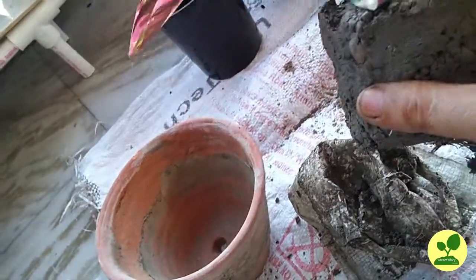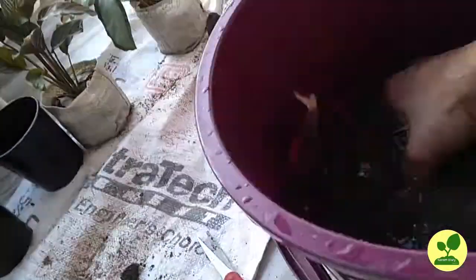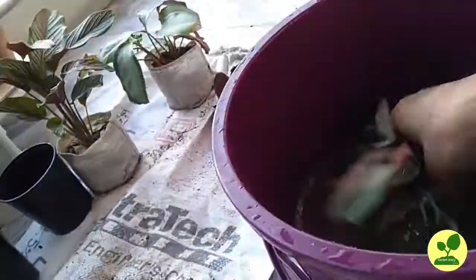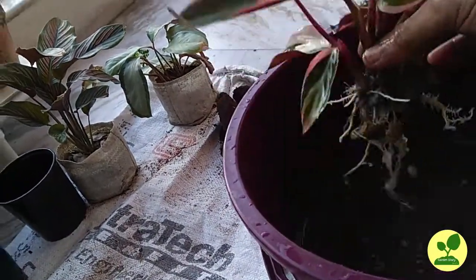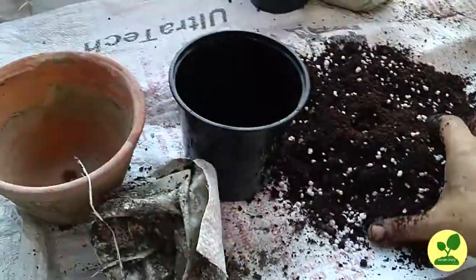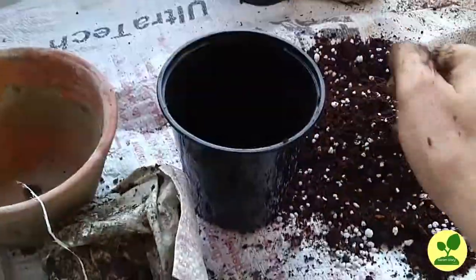Starting with the Trioster plant, I am going to remove the soil first. I dip the plant in water, keep it for some time, and then gently remove the soil from the root — it comes off easily. Now the plant is almost bare-rooted. There is a little soil left but I won't disturb that, otherwise it may damage the plant.